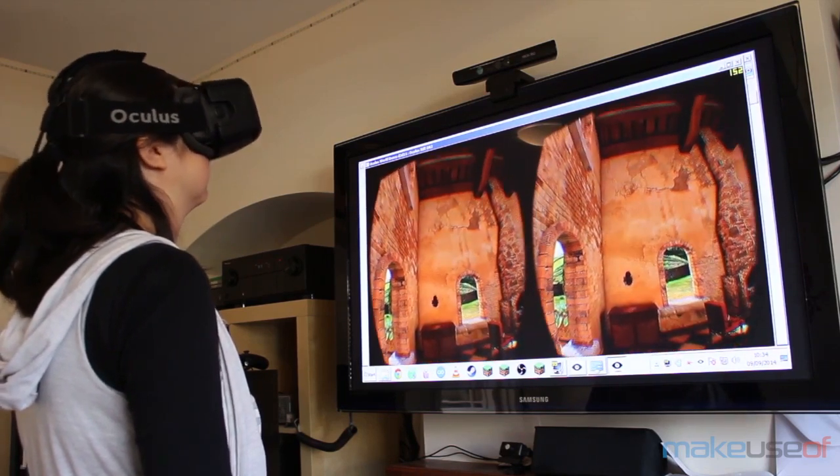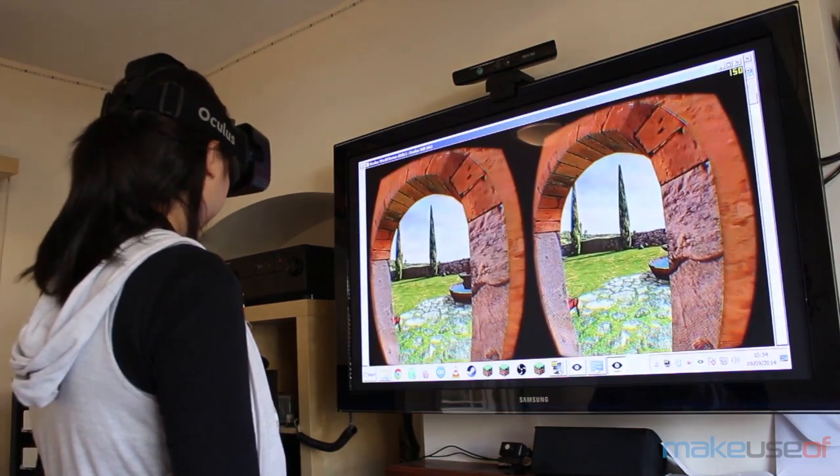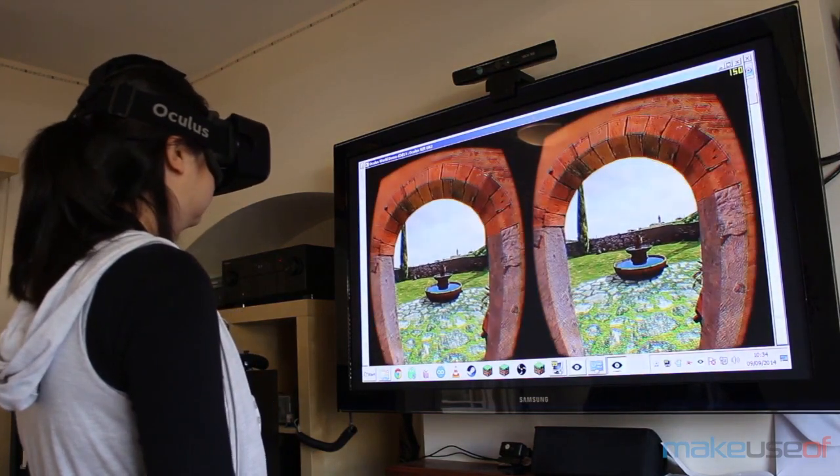In the Tuscany demo for instance, you can peer over the balcony, lean around a corner, or bend over to look closely at something on the floor.